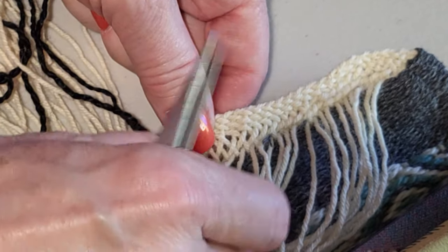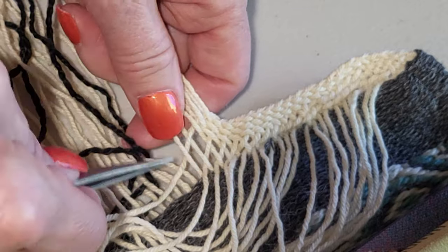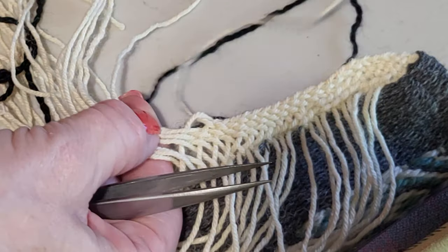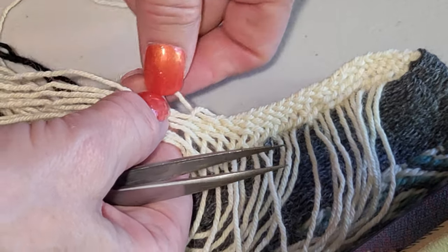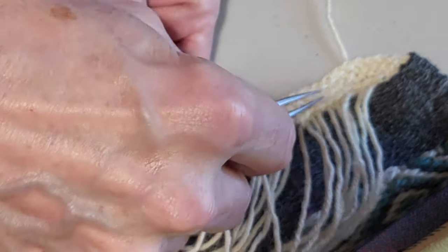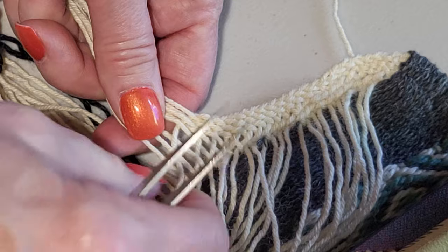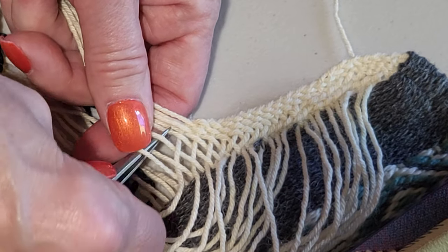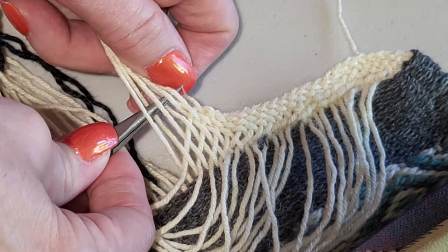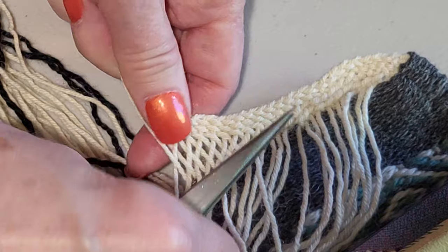The taper is determined by how many threads you have. So once you finish with the last initial thread — so if you went under eight — once you get eight threads into the border, your taper evens out, meaning there's no longer a taper there. The thread count directly controls both border width and taper length.